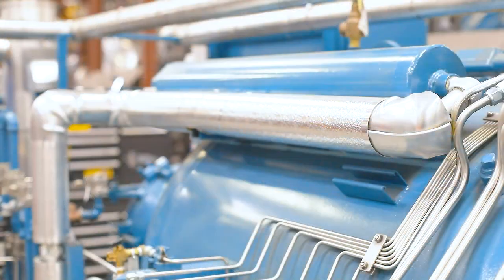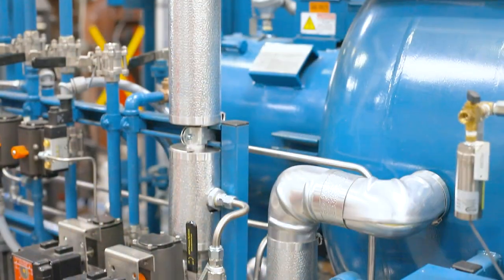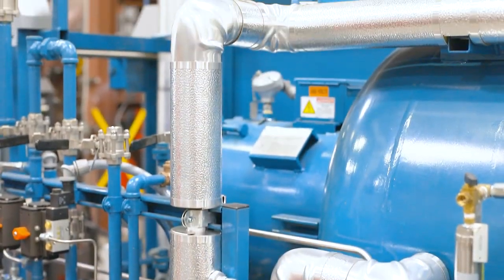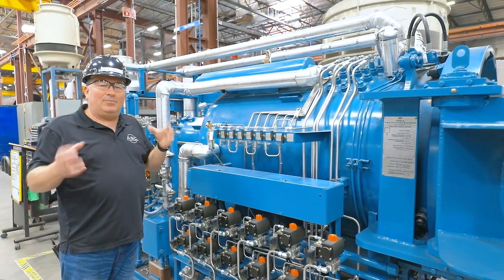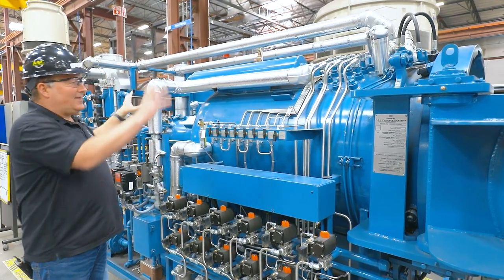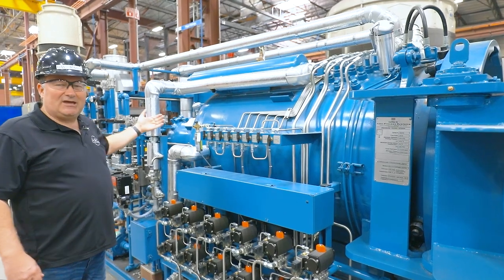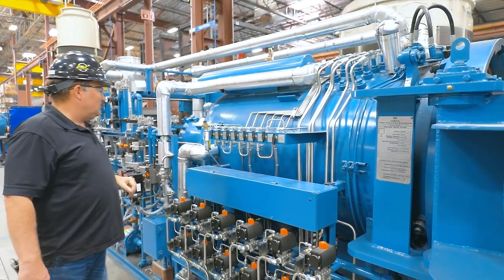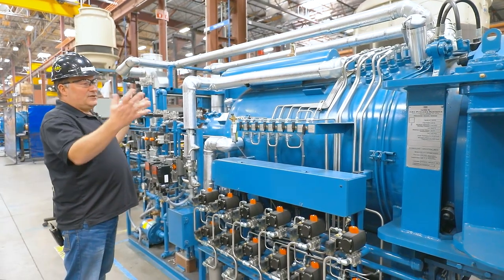Up here you'll also see insulation — these are actually pressure and exhaust pipes. They're black pipe underneath but with insulation on top and an aluminum jacket over that. You're going to learn how to apply that insulation on the piping that you install, and we want it all to look really nice. This is basically for operator protection — we don't want them to get burned on hot piping.